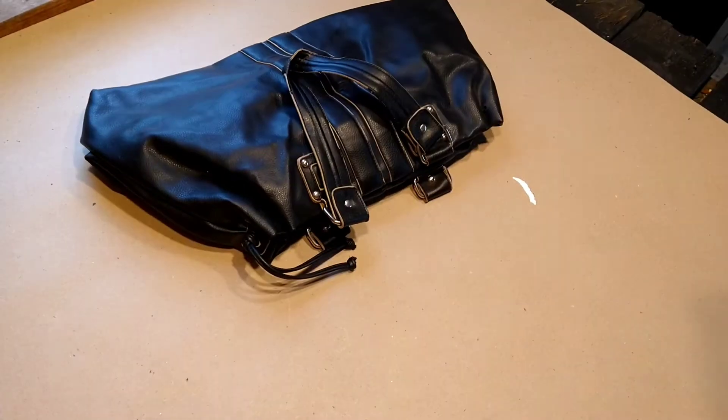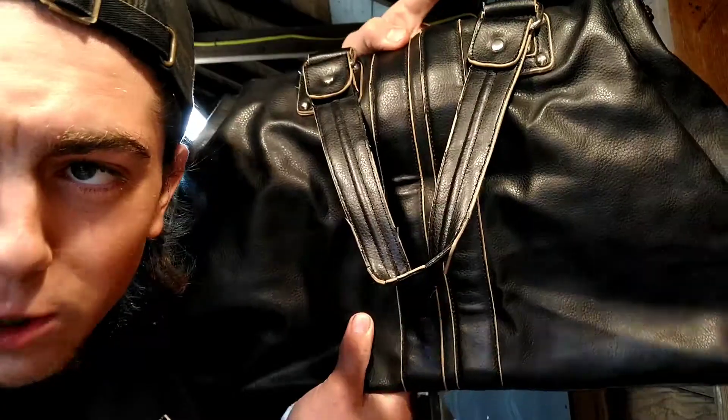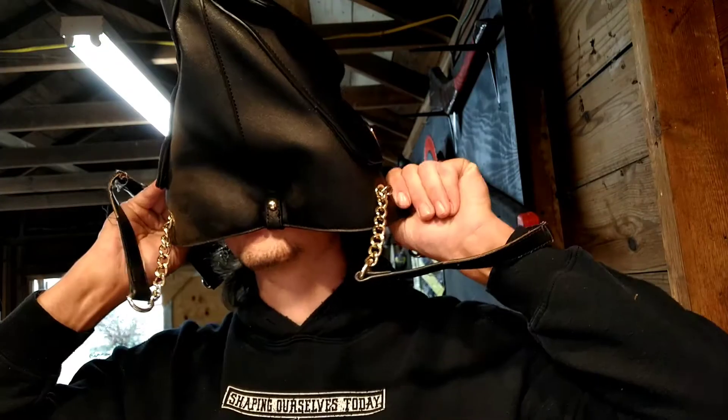Can you build armor out of purses? This is probably the most masculine thing you can do with purses. I get all mine from the thrift store. Are they cheap? Yes. Is the leather real? No. Will the material still protect you? Probably.